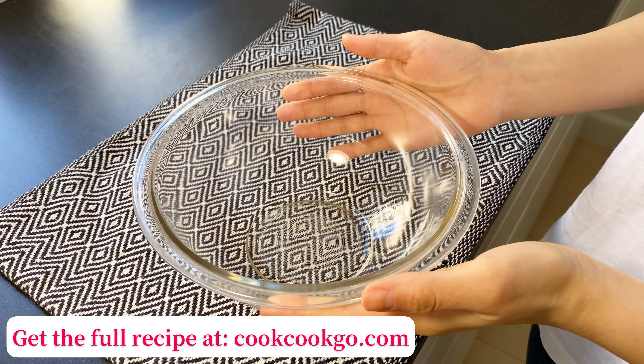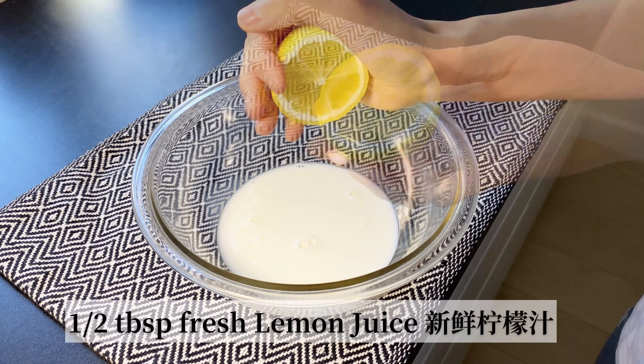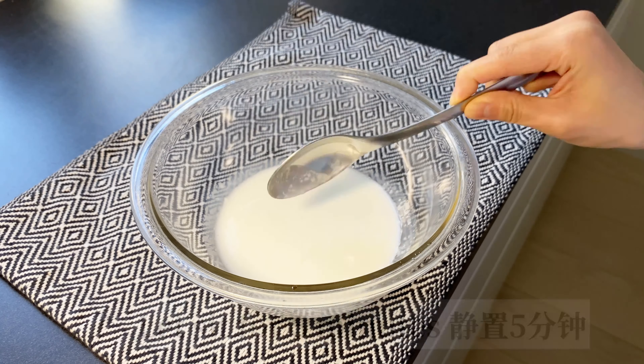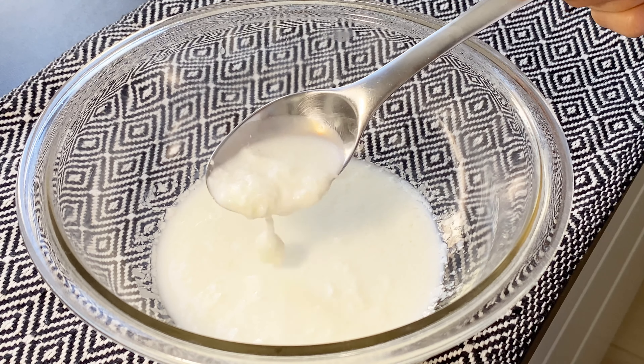First, let's prepare the marinade. In a large mixing bowl, add half a cup of whole milk and half a tablespoon of freshly squeezed lemon juice, then let it sit for about five minutes. Now the homemade buttermilk is ready — this is so easy to make and you can always use it for other recipes.